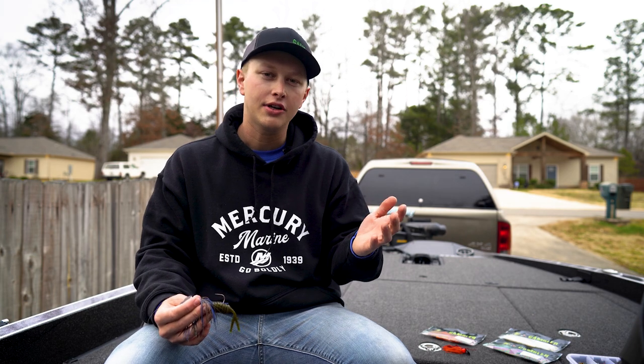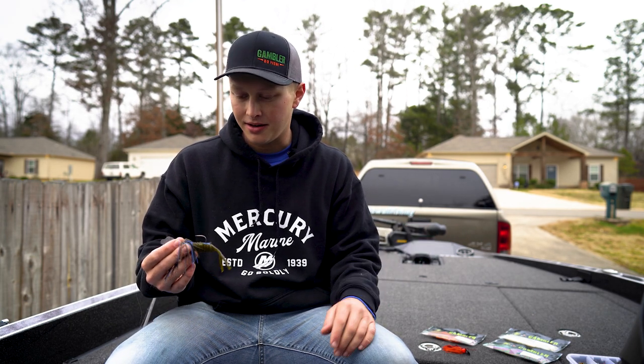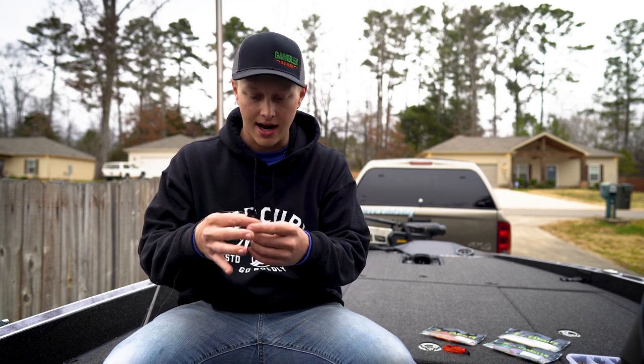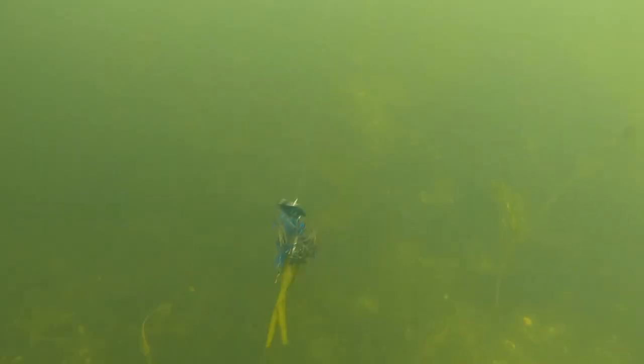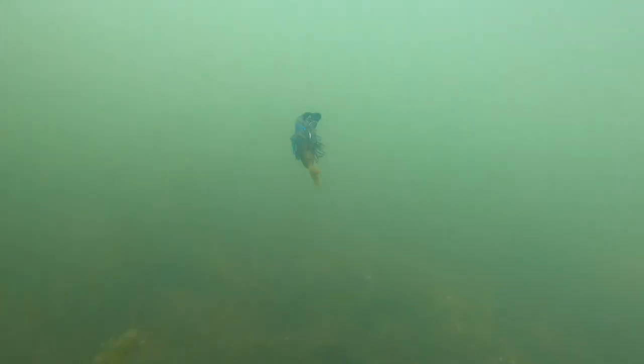12 months out of the year I live here on Guntersville and we've got a lot of grass. Everybody knows that there's grass on this lake and a Chatterbait excels in the grass. I've thrown a Chatterbait really all over the country though. I grew up in Oregon, got a lot of big fish out there on it, also caught a lot of big fish over here. I just wanted to talk to you guys sort of about the Chatterbait, but more specifically this trailer.